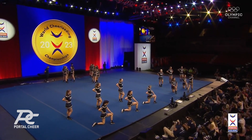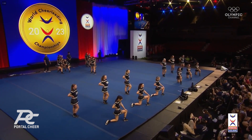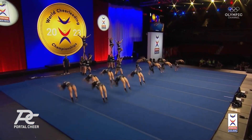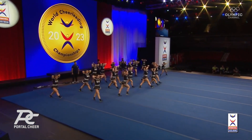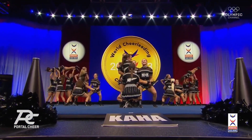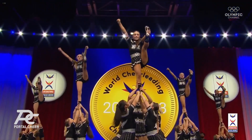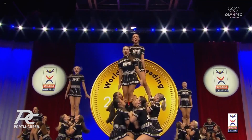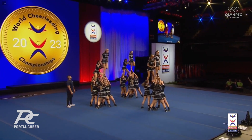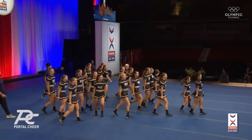And now resetting for the rest of their routine. They get a chance to take a quick breath right here as they wait for their music. Nice job on those tick tocks. A nice ripple visual for that pyramid.